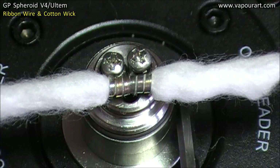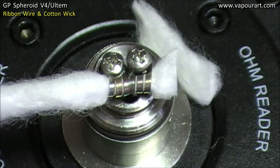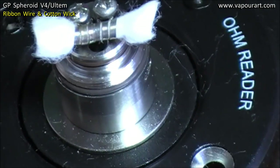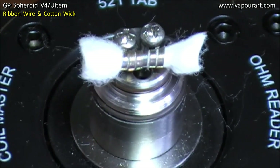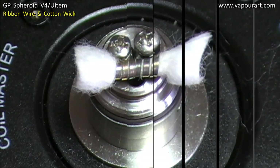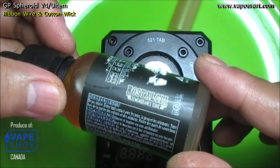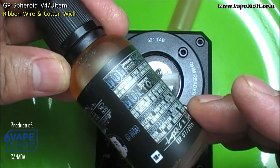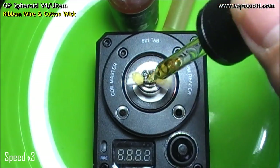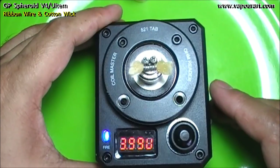Now as usual, both sides I'll cut right to the edge of the deck. Perfect sizing is not important now because after we put the chamber cap on we will further trim it down. Now let me saturate the wicks and give it a vapor test. I'll be using Mr. K line of juice today — this is Nostalgia, a tobacco and maple syrupy blend, and this is an 80% VG juice.